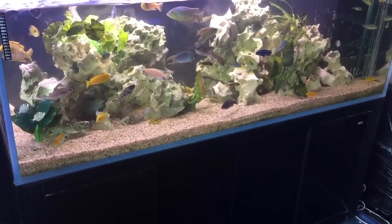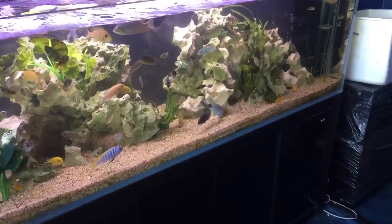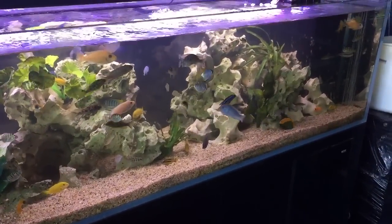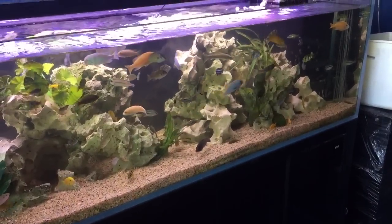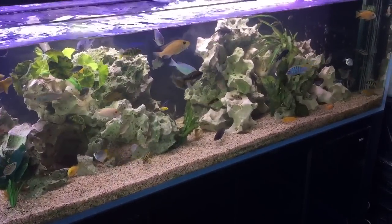If you get a white spot breakout in your aquarium and you suspect that the fish have white spot or pathogens on the gills, the easiest way to treat that is using a freshwater bath if you have saltwater fish, and a saltwater bath if you have freshwater fish.